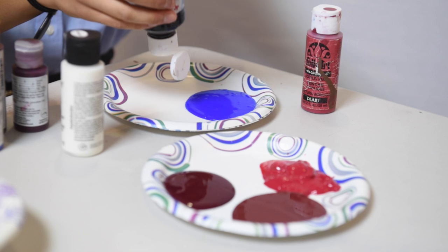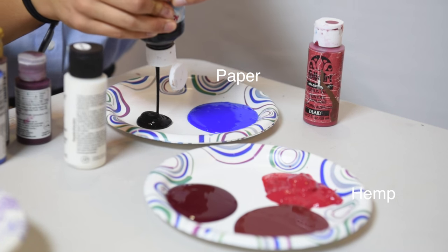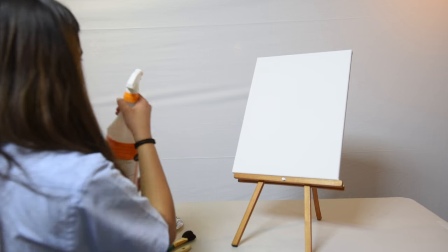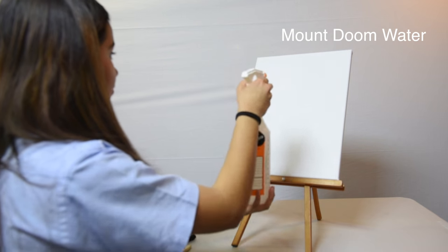Only the best for art, right? Grab a paper plate, or a hemp plate if you live in California, and squirt some of your paint into the plate. Now, we're going to wet down our canvas by grabbing our Mount Doom water and spraying it thoroughly.